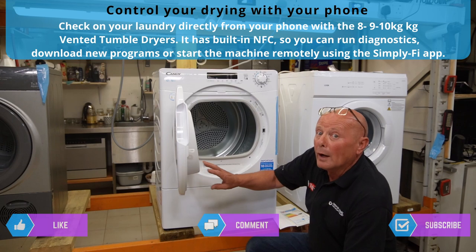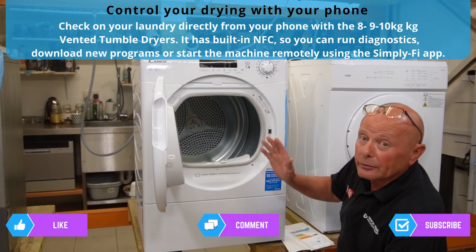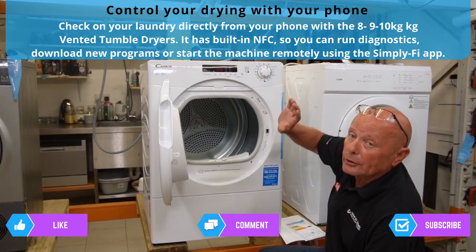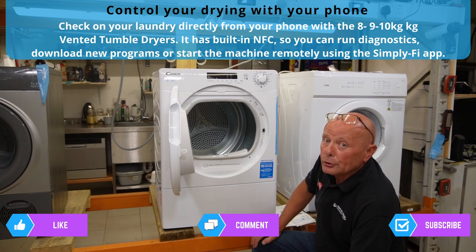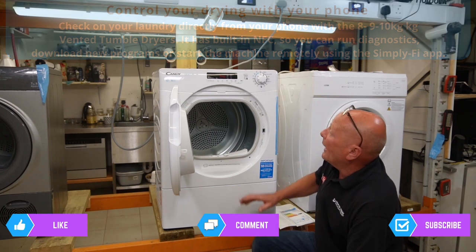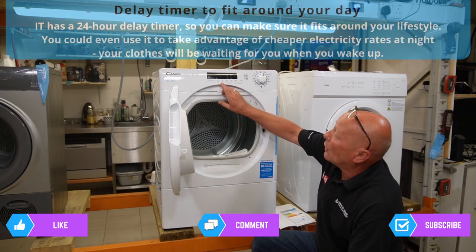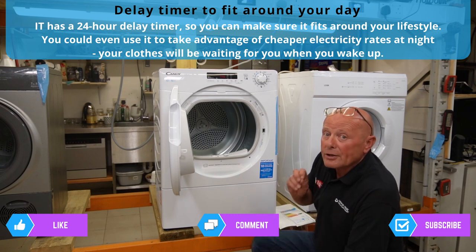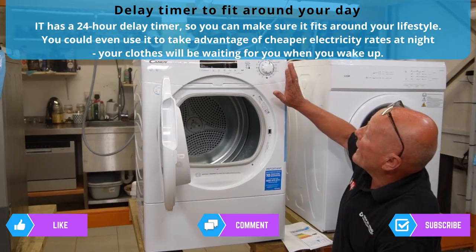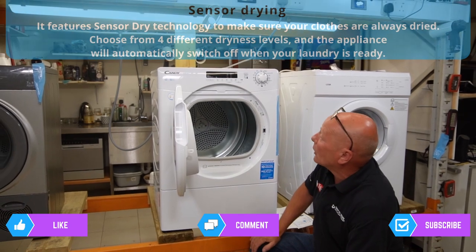The machine is quite well built but the accessibility is very poor. The positive side is I do like the programming capability. Not only are you able to use the Candy Hoover Smart App to control the machine and see error codes, it has a delay start timer which operates up to 24 hours, allowing you to utilize lower tariff rates in electricity.